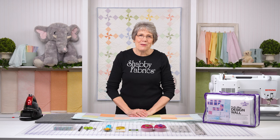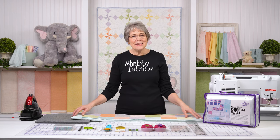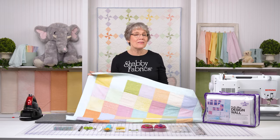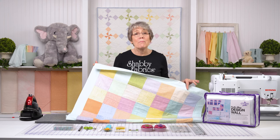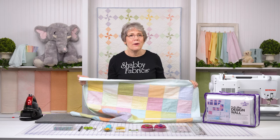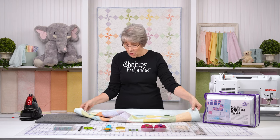Hi everyone, it's Tammy with Shabby Fabrics. I have the most adorable project for you today. This is a self-binding patchwork receiving blanket. I just absolutely love this collection when I saw it. This is Little Lammies by Bonnie Sullivan. It's such soft flannel — just amazing to work with and I've loved every minute of making this adorable project.